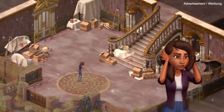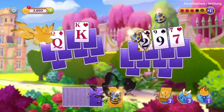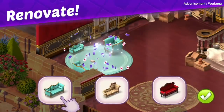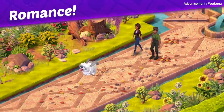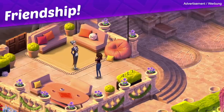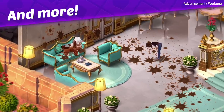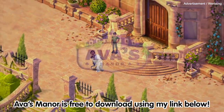It's also great for taking small breaks throughout the day because the levels are short and self-contained. The story side lets you have fun with creative DIY ideas and you can feel very proud of all the progress you've made. I love interior design games and here you get to choose from tons of furniture and garden options to create your own unique space. Ava's Manor is free to download using my link below so be sure to check it out.